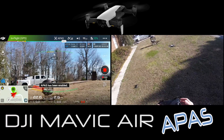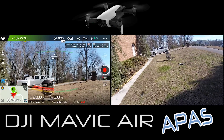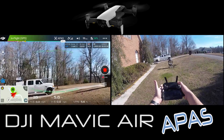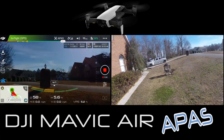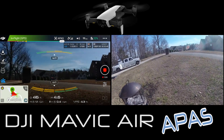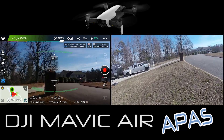We'll go ahead and turn APAS on now - it's been enabled. Now we fly it straight forward and it's going up and over with no controller input - no up, down, left, or right. Let's check it out towards the mailbox.